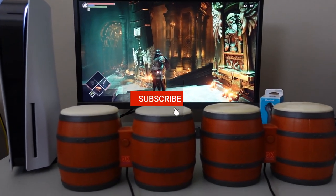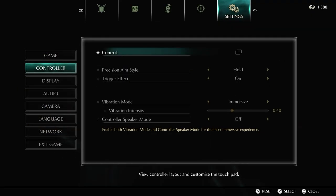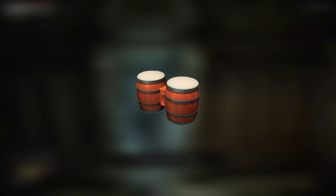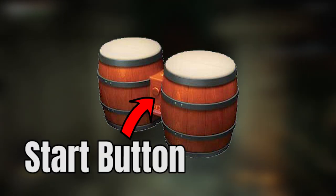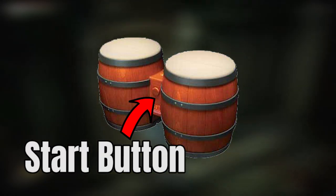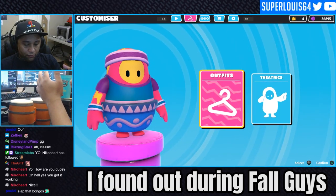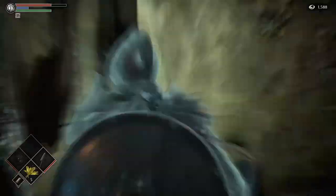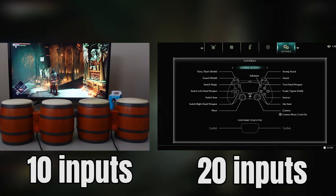The first thing we have to do for this Controller Bending project is figure out how to play Demon's Souls with a pair of DK Bongos. First, we need to look at the controls for Demon's Souls — that's a ton of buttons, y'all. I have to fit all of those buttons onto two DonkeyKong Bongos, because I only own two. Each DonkeyKong Bongo only has five inputs: two on each bong, a start button, and if you clap, it activates an input. So in total, my DonkeyKong Bongos can only do 10 inputs, but Demon's Souls uses 20.